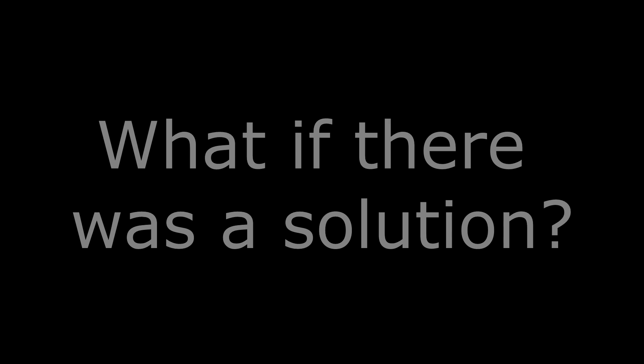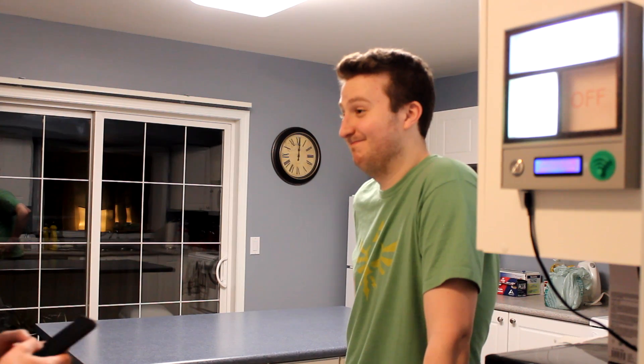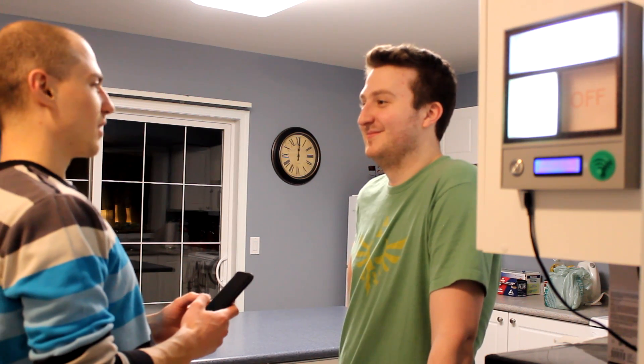Oh, Scott, is your Wi-Fi on? Scott, is your Wi-Fi on? Check it out for yourself, man. Whoa, dude, that's sick, bro!